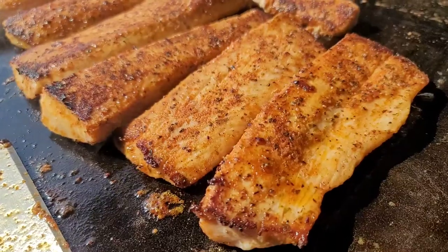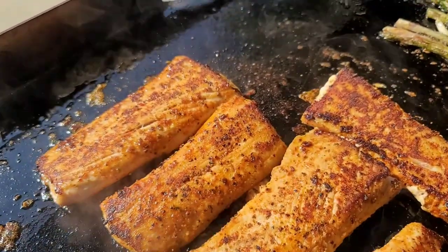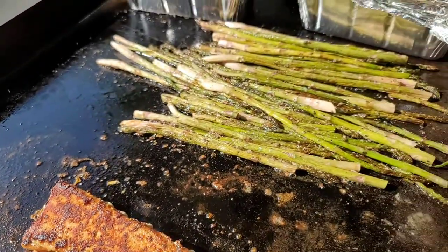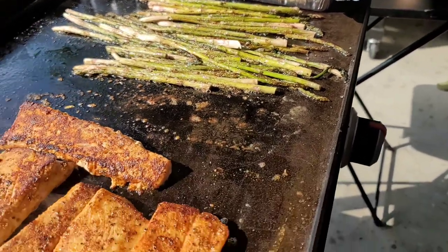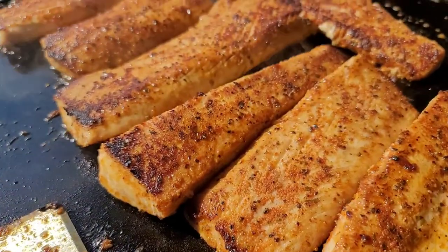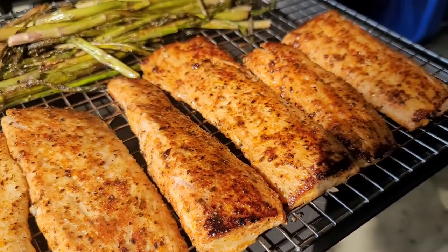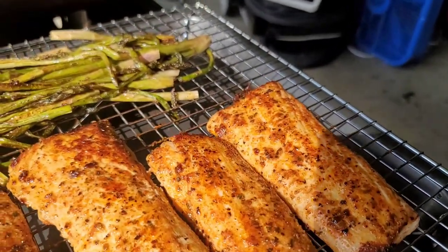That is a great combination — goodness gracious, look at that right there. If y'all could just smell the lime and the extra seasoning just coming off of that. The sun's giving it that extra golden tan to it.